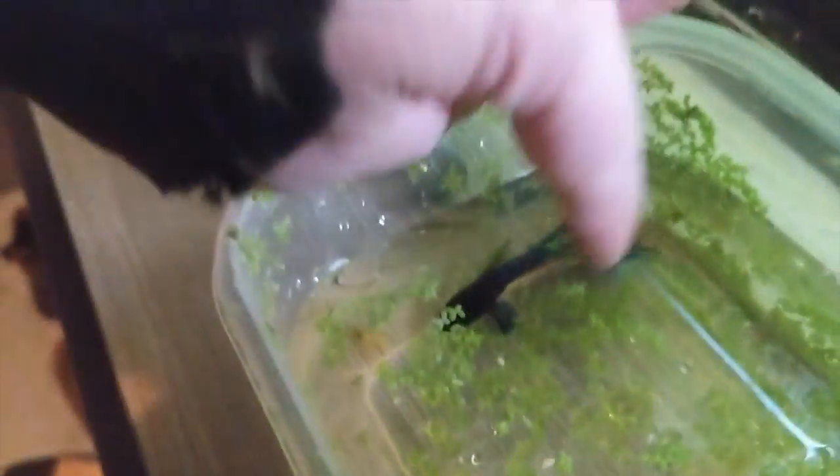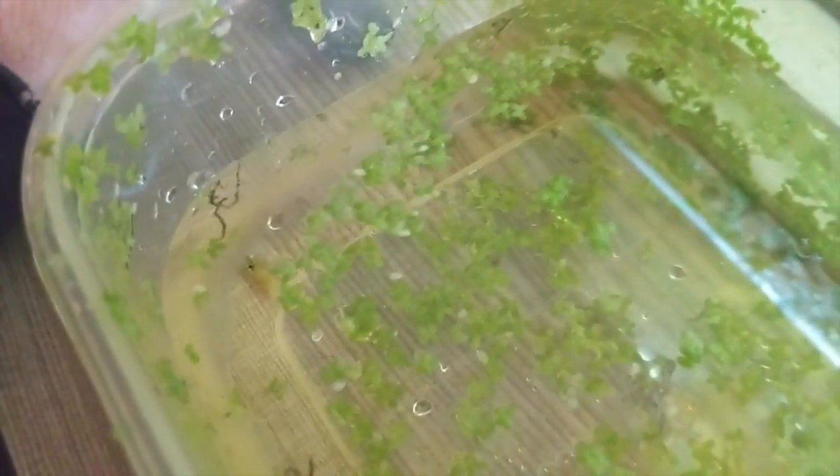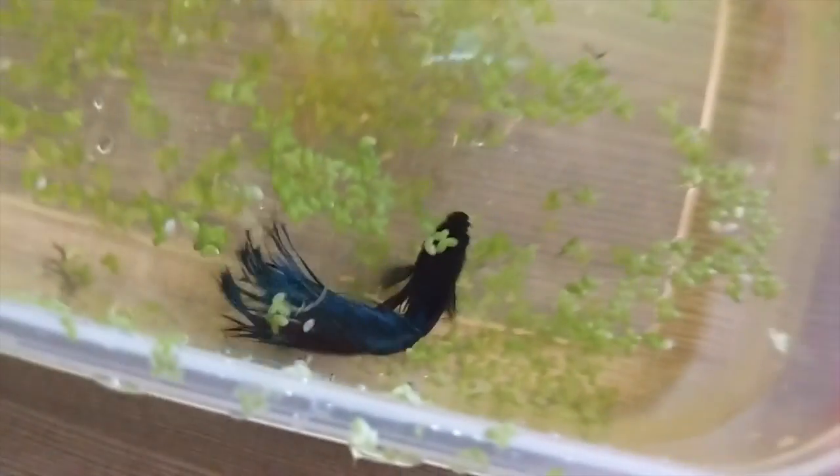It's hard to see — there's so much duckweed in this tank to get the water out clear. There's half of the shrimp. I think that's the yellow cherry shrimp, the one that I haven't been able to see for a little while. Maybe I've found out why it's been hiding from this guy.